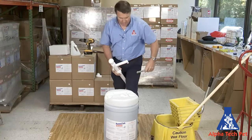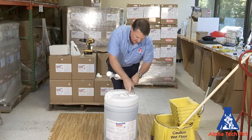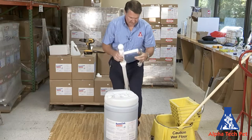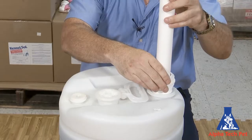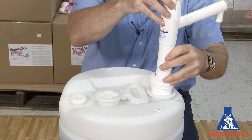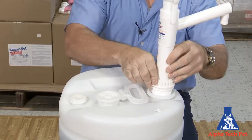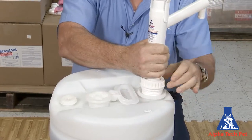Let's open this drum up. This is a 15 gallon drum of kennel saw. We'll open that up, then we'll just insert the pump. It's going to go all the way to the bottom, and then you just screw the locking cap on.